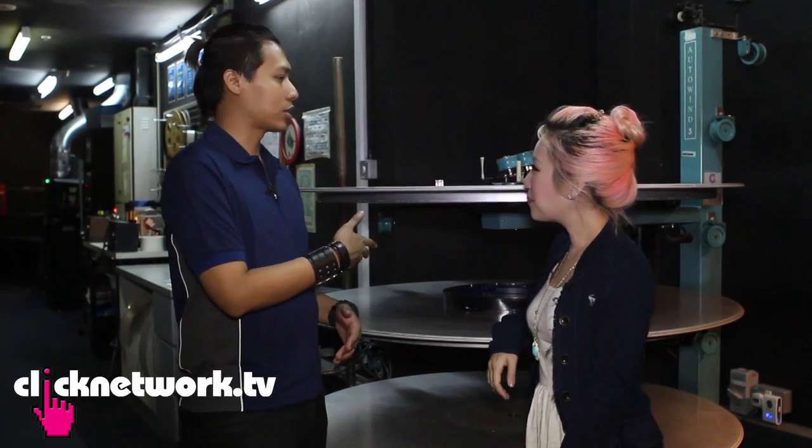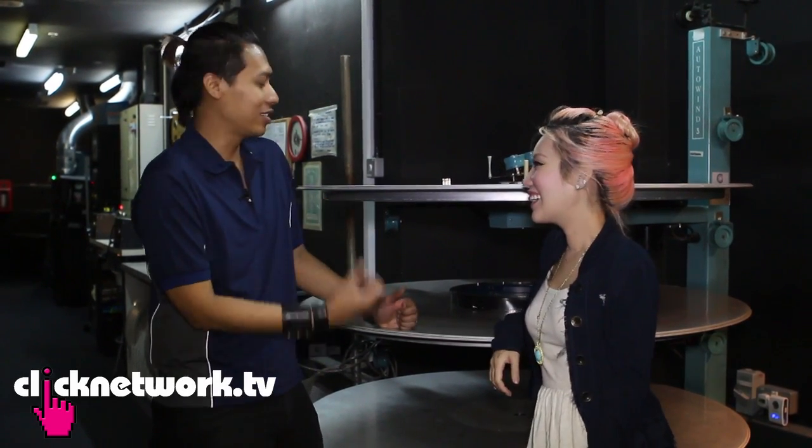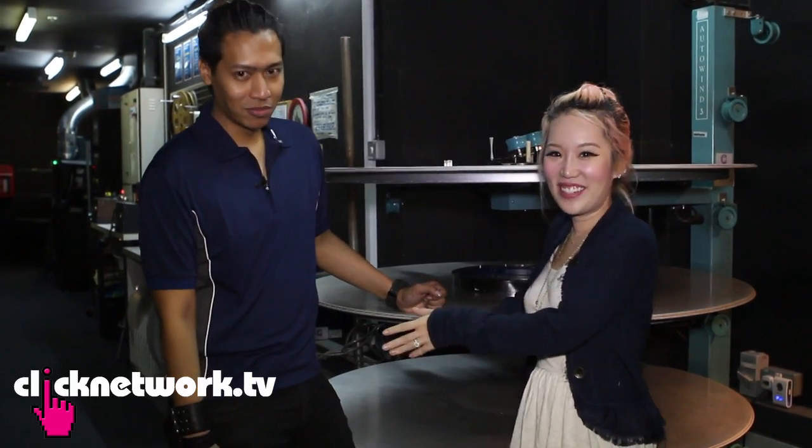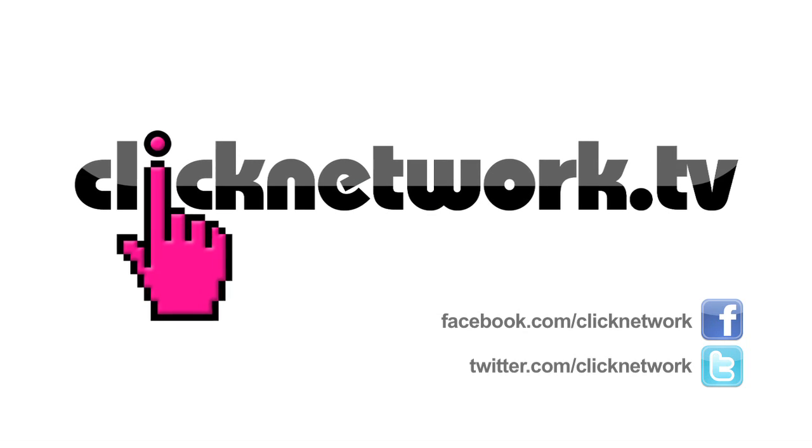Thank you Amir for teaching me! What I taught you just now was actually the traditional method — the 35mm, old-school way — because nowadays most halls use digital machines. I kind of prefer this method; it has more of the arts, the vibe, the feel. So guys, next time you go to a cinema, remember there's so much work and skill going on behind the scenes — and poor Amir gets caned if he does it wrong! It's not just putting in a DVD and pressing play.